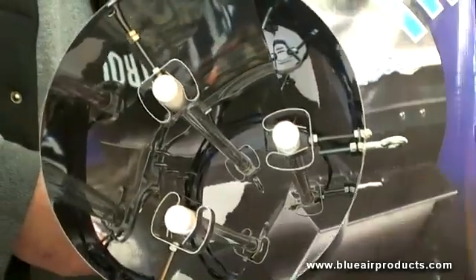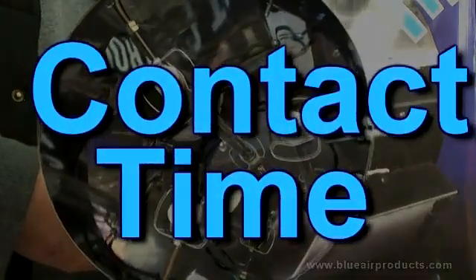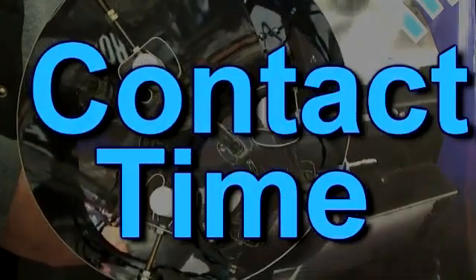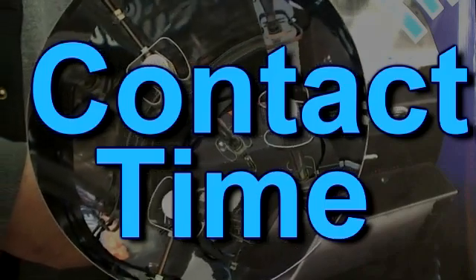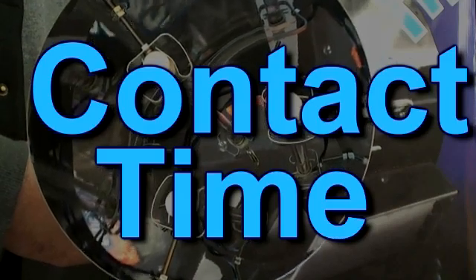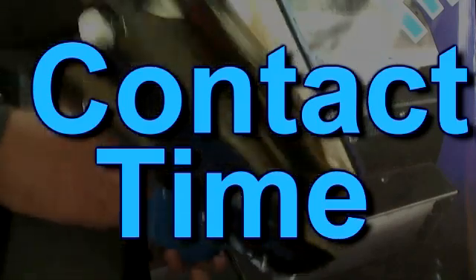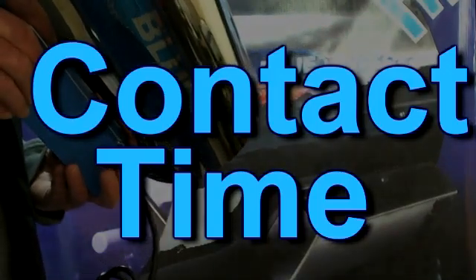Now, if I am using 4,500 CFM, what must I be aware of? The whole thing to remember about ozone as a method for treating exhausted air is contact time. Remember contact time — that is the most important part. It's not CFM as it relates to odor control; it's contact time. In other words, the longer that the odor sees the ozone being produced by these lamps, the better the kill rate.